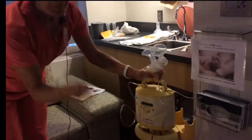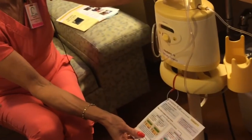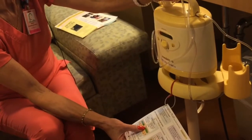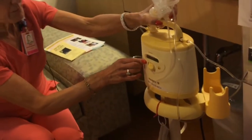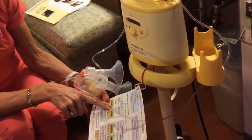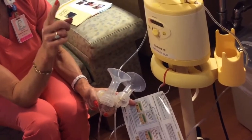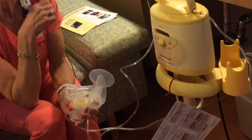Then mom turns the pump on. There are two programs on this pump. The first is the initiate program — that is the program that all moms should use in the first three to five days. The mom hits that button and then that button to go into the initiate program. This program lasts fifteen minutes, beeps, and shuts off. Moms should use this initiate program until they produce twenty mLs combined from both bottles, twenty mLs times three, or by day five.